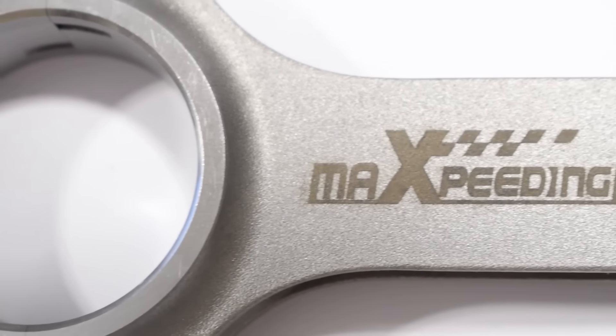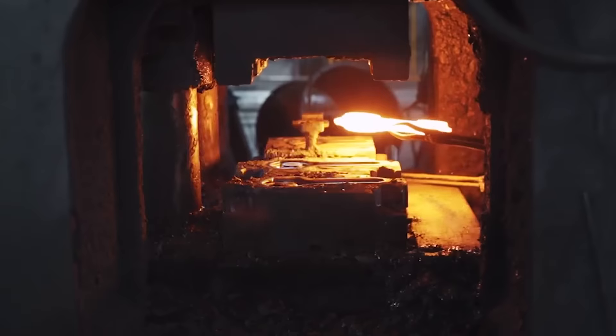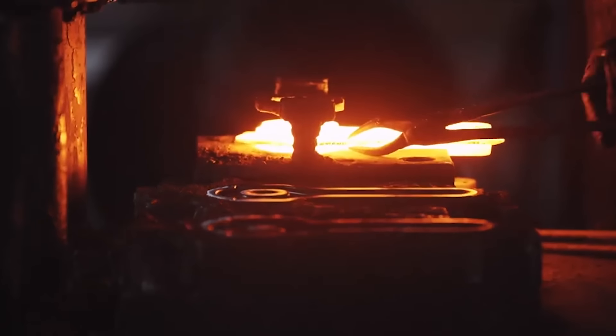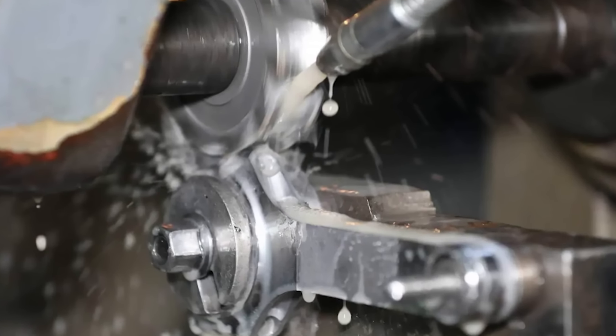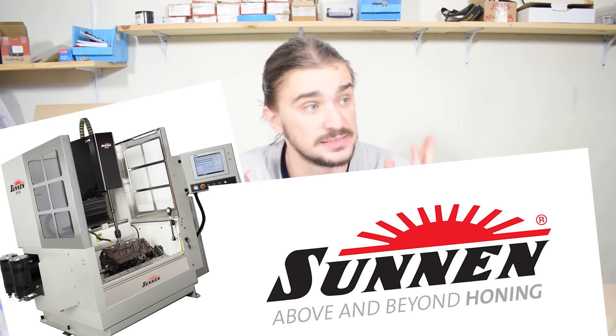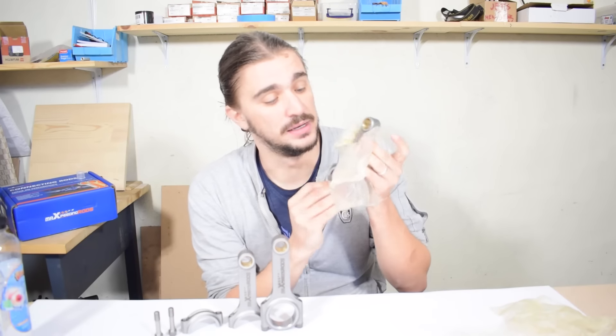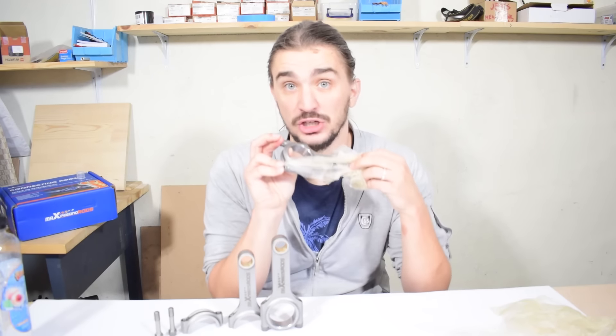We shouldn't be focusing on the made-in-China thing because as you can see it doesn't really reveal anything. Instead we should look at the details that give us insight into actual quality. These rods are made the same way as pretty much 99% of forged aftermarket rods. Stage one is the forging itself — these are hot drop-forged at really high temperatures. After that we have CNC machining and multi-stage heat treating, then shot peening for optimal surface finish, and then honing done on a Sunnen honing machine. Sunnen is pretty much the standard for honing machines. Then laser etching of logos, wrapped in oil, boxed and shipped.